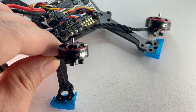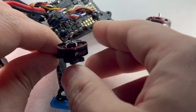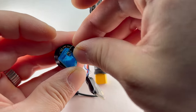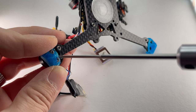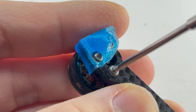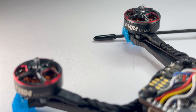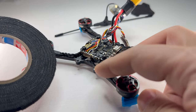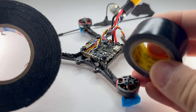Next up, I'm going to screw in the motors. The ones I'm using for this quad are T-Motor F1404, 4600 kV. Take your M2 by 5 screws and bolt down each motor. Just take it easy — don't tighten it too much, just finger tight. Then I'm going to take some fabric tape to make the wires a little neater and stronger during an accident; you can also use electrical tape.